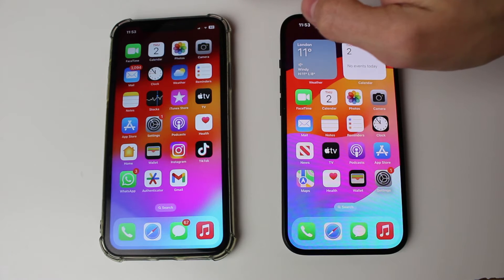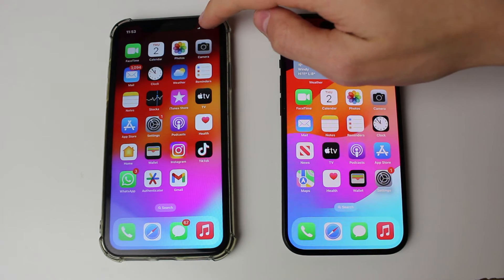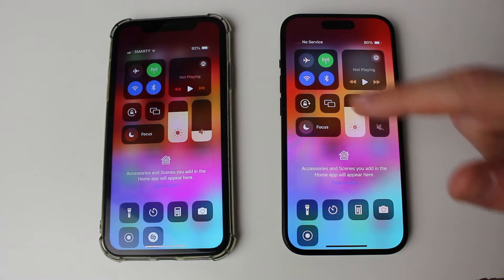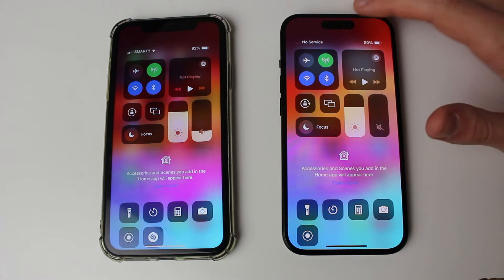Firstly, you need to open up the control center on both iPhones. Drag down from the top right on the battery and make sure Wi-Fi and Bluetooth is turned on on both devices. In this case it already is.